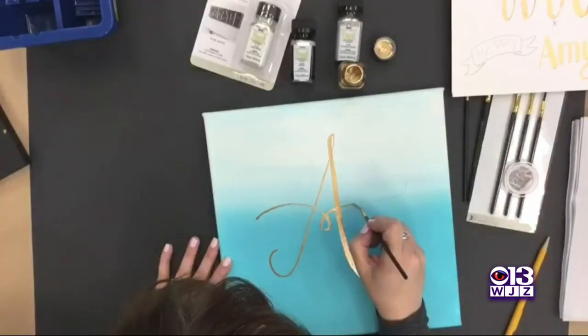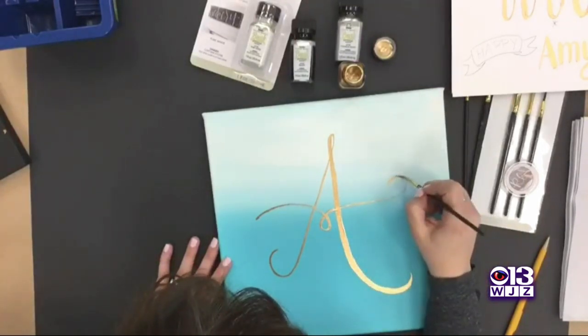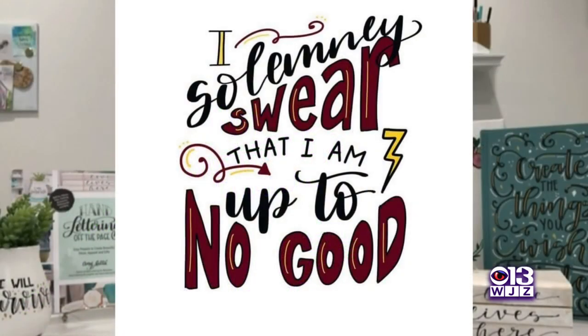Amy started a website in 2011, then wrote her first book six years later. Hand Lettering for Relaxation sold more than 100,000 copies. Hand lettering just took off. It's basically like modern calligraphy — calligraphy without the pointed pen.